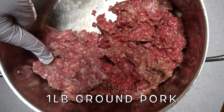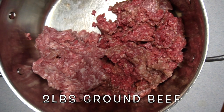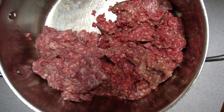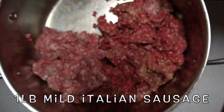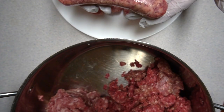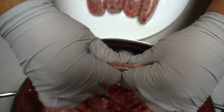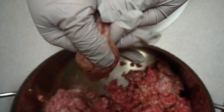This is one pound of ground pork, two pounds of ground beef, and one pound of Italian sausage. I couldn't find it uncased, so I'm going to uncase it simply by squeezing it out.